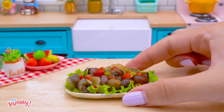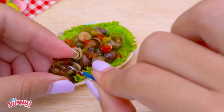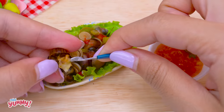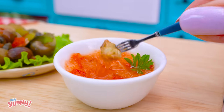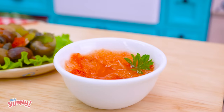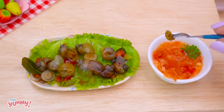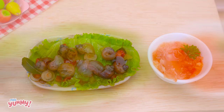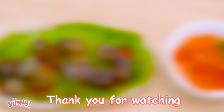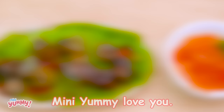Join me in eating, everyone. The snail dish is delicious, and the dipping sauce is excellent too. But there aren't many snails — I'll probably eat something else later. Thank you for watching. Don't forget to like and subscribe to my channel. See you in the next video. MiniYummy love you.